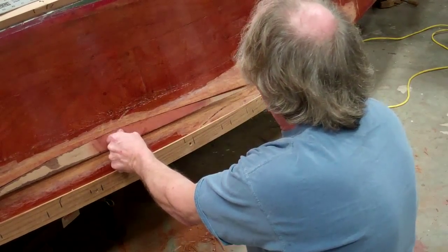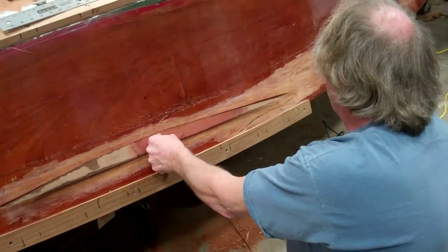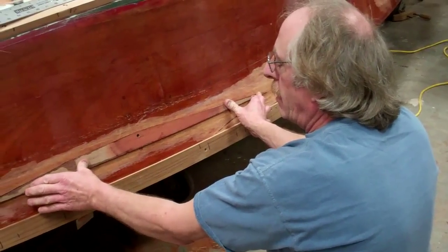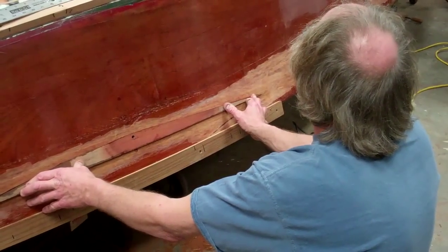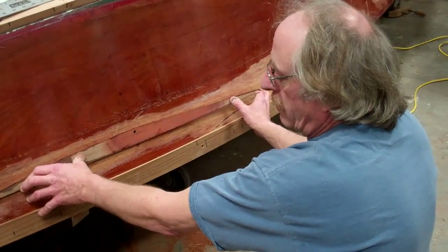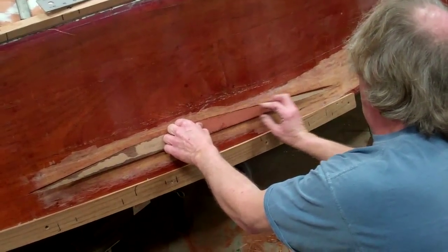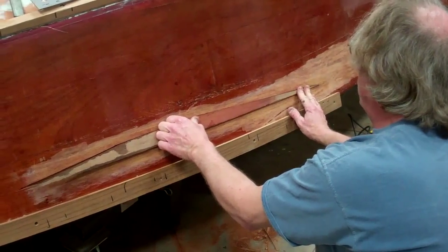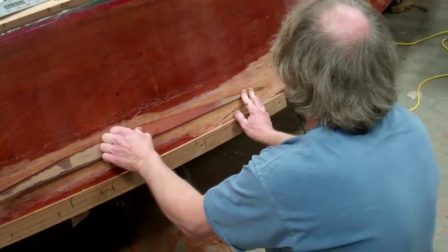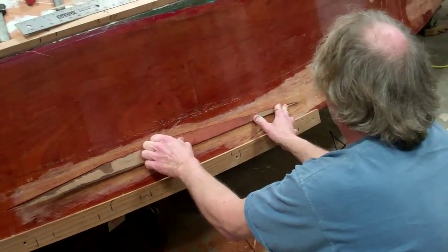I'll put this screw in right here, and then my challenge is to get that to stay in. We could sit here and hold it until the epoxy cures, but I'll take all those clamps and pieces of wood. We tried the vacuum bag thing one time and I had a bit of a problem with it, so I ended up figuring out how I could clamp things a little better.